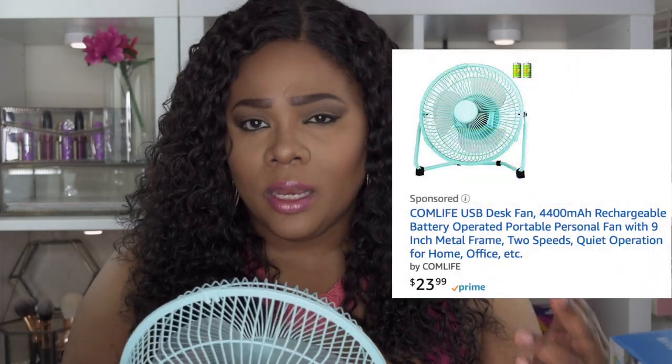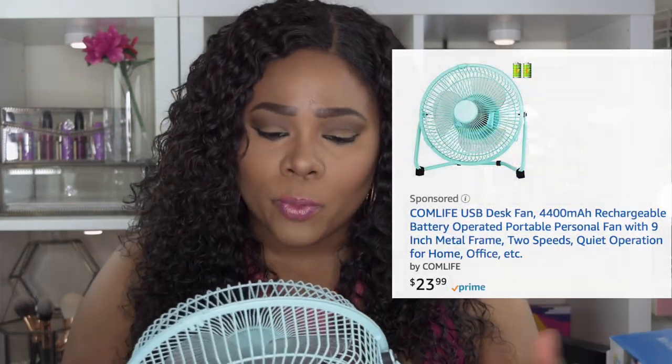The pros are that it's super portable and comes with rechargeable batteries — a lot of things don't come with free batteries these days, so that's a huge plus. The price is about $23.99, which is very affordable. I took it outside today and it kept me and my daughter pretty cool, though my daughter played with the fan most of the time.